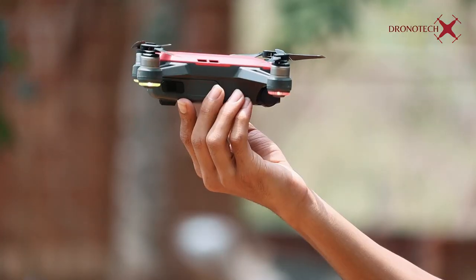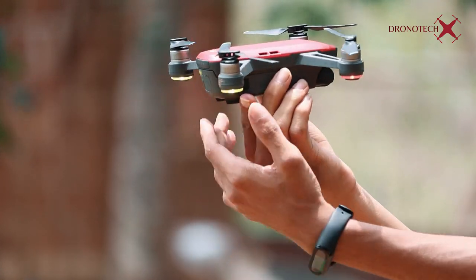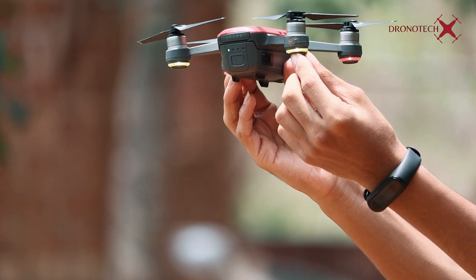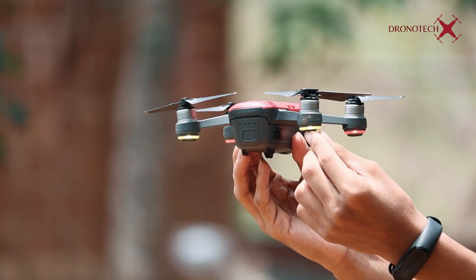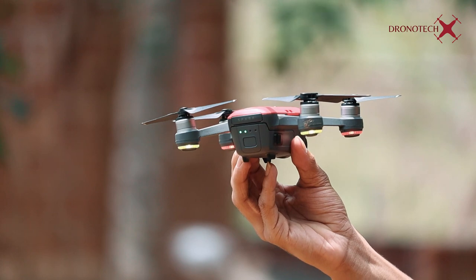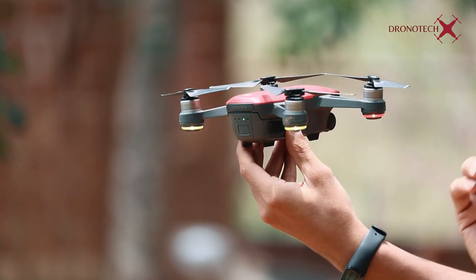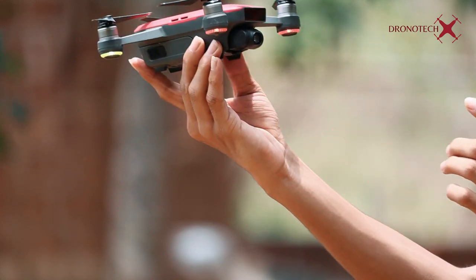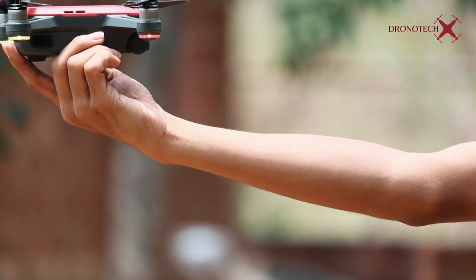There is also a red light on the rear. When you have a remote control, you can install it and a red light will appear on the front. If you have a red light on the front, it will turn to face you.